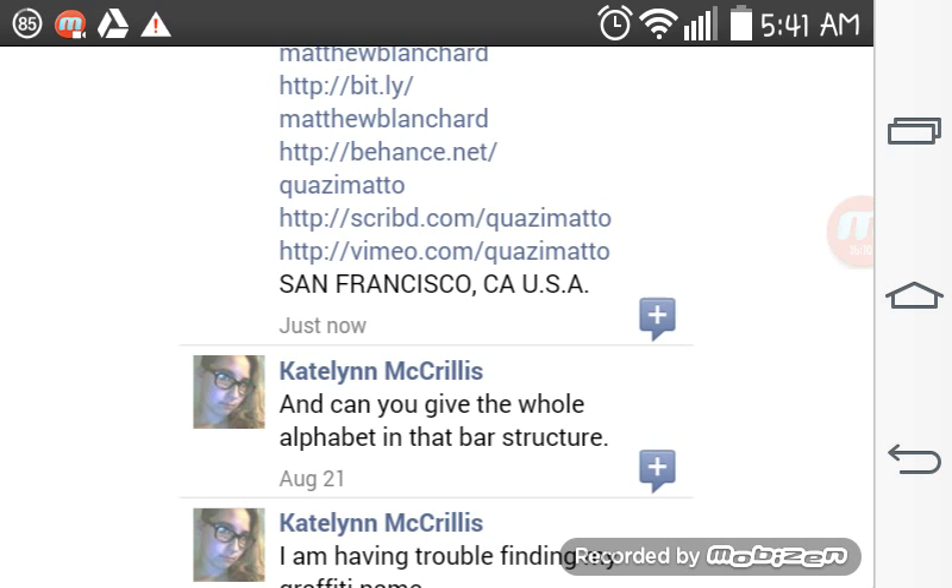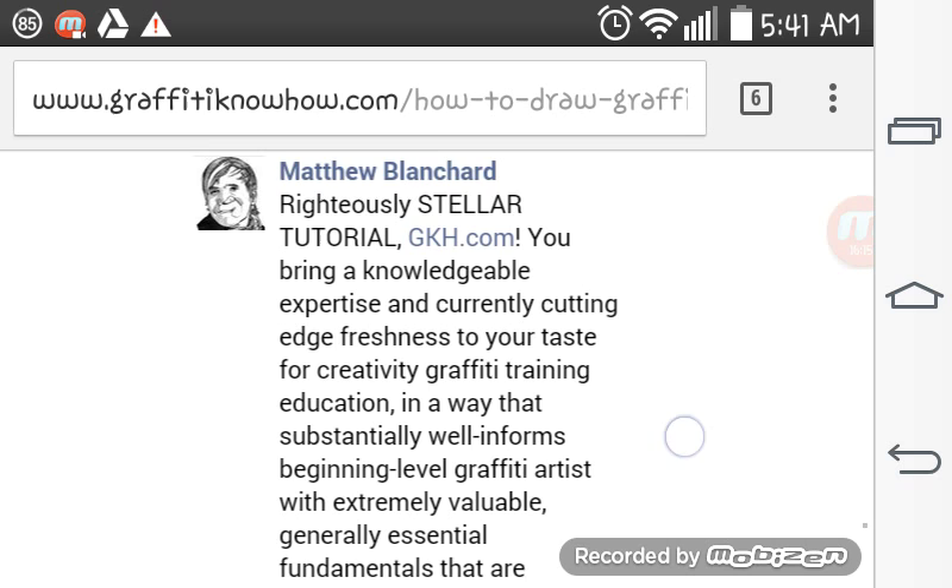A wonderful article about how to draw graffiti for beginners, like GraffitiKnowHow.com.